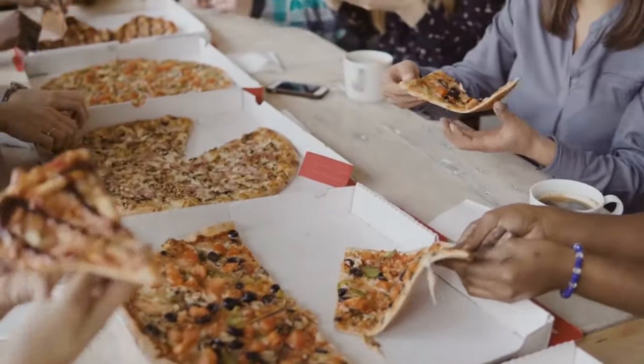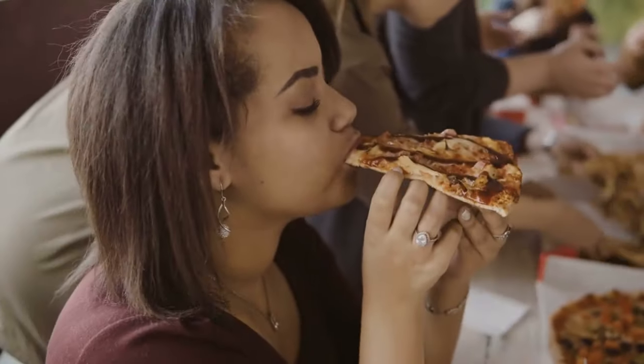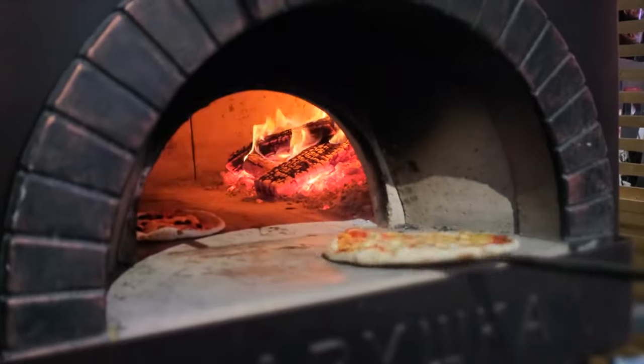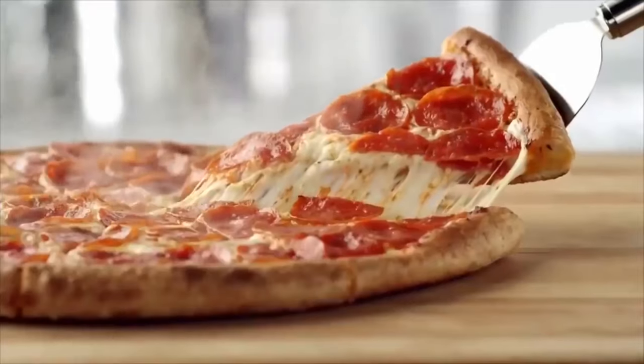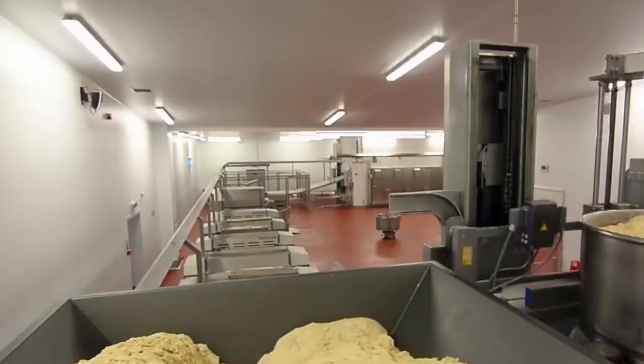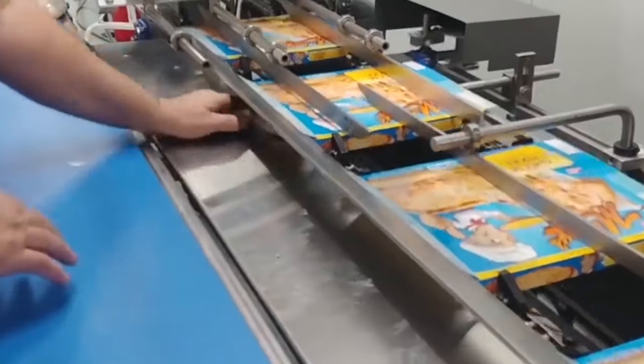Frozen pizzas have become a staple in many households around the world due to their convenience, versatility, and affordability. While they may not rival the quality of a freshly made restaurant-style pizza, the production process of frozen pizzas is a fascinating and complex one. The dough, sauce, toppings, freezing, and packaging all play a critical role in creating a high-quality frozen pizza.